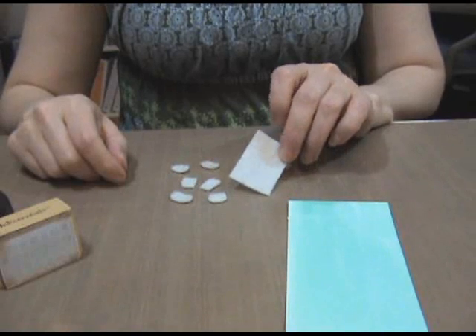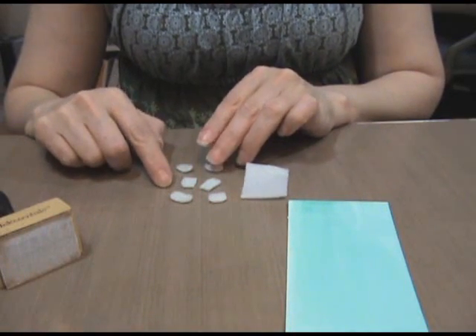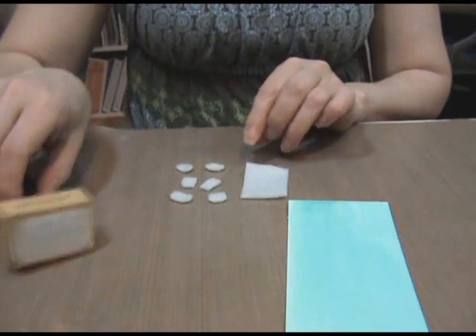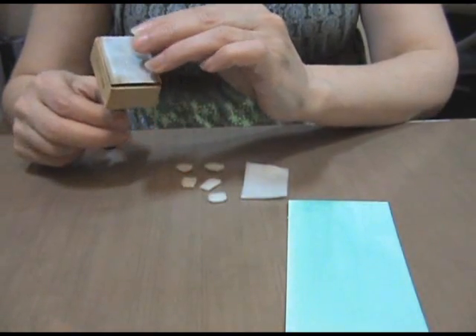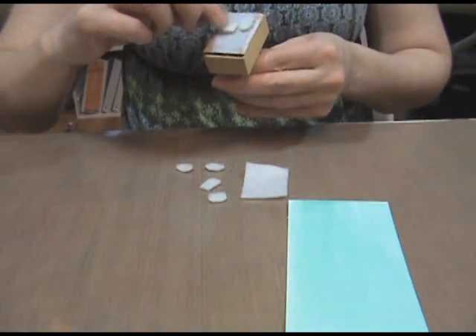Step 3: use scissors to cut felt into crooked squares and rectangles to mimic the spots of a giraffe. Place them firmly onto the ink applicator tool in a random fashion, making sure they don't touch each other.